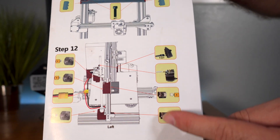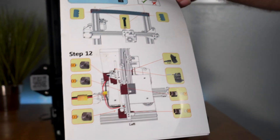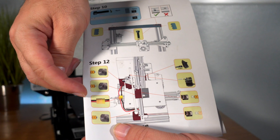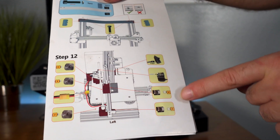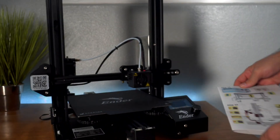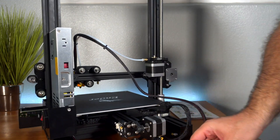The last step is step twelve: connecting all the electronic parts. We have the extruder, the x-axis, main power, z-axis motor, the screen, Bowden tube which is already connected, the x-axis switch, and the z-axis switch. All the cables in the back are labeled, so it shouldn't be too hard to figure out where everything goes. The smaller connectors are for the switches and the larger ones are for the motors.